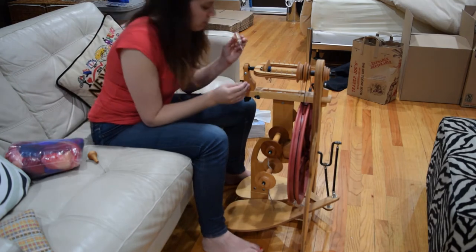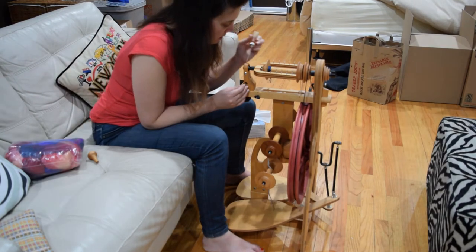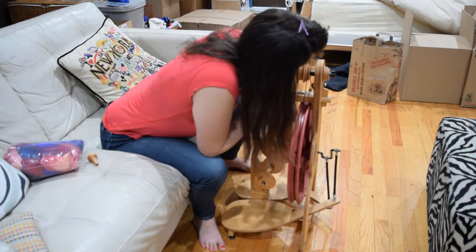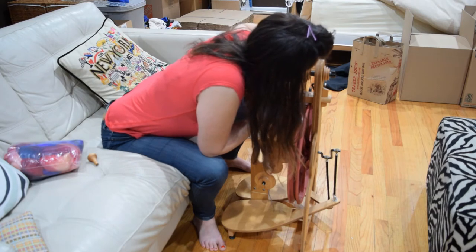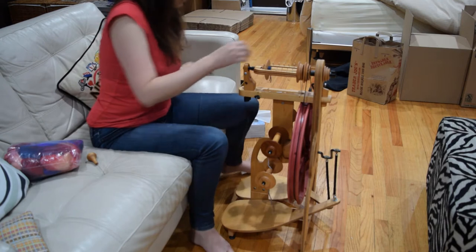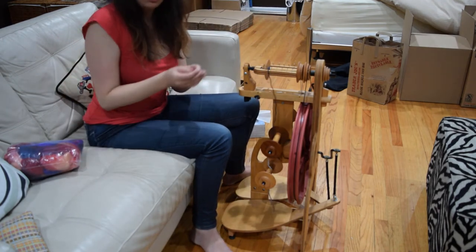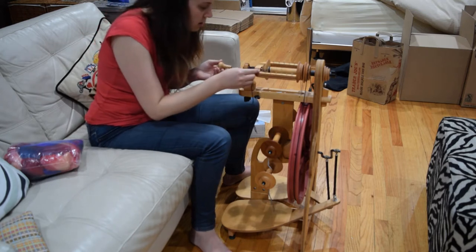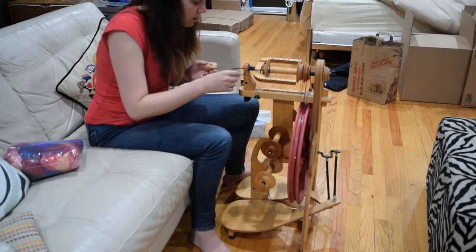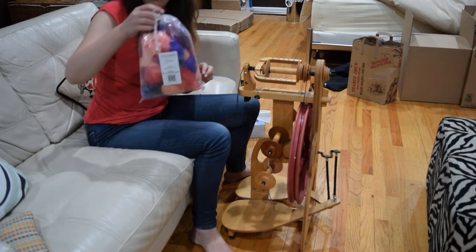The first steps are going to be a little oil, just to make sure we're good. Then I have my leader. So you use the little hook to go into the orifice and pull your leader through. And then you have your fiber.